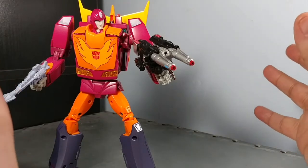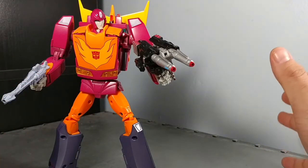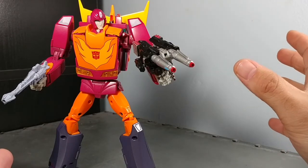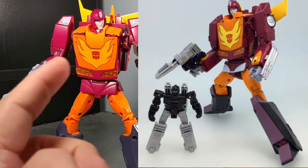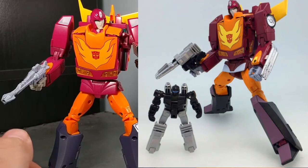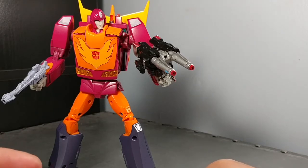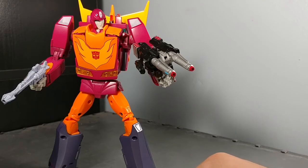So pretty much they're taking the Targetmaster partner — he's the exact same partner from MP09 — repainting him, and repainting this Hot Rod to look more like the ACOM paint scheme seen in the Season 4 three-part series, The Rebirth. And they're giving us an all-new Hot Rod based on that.